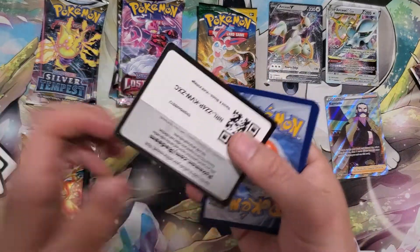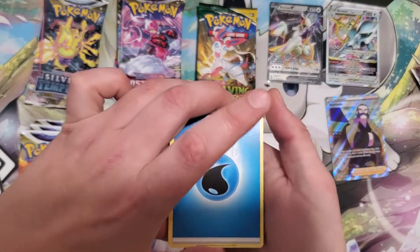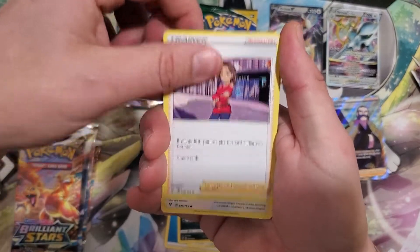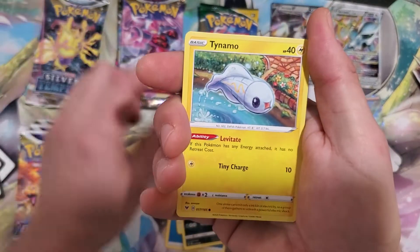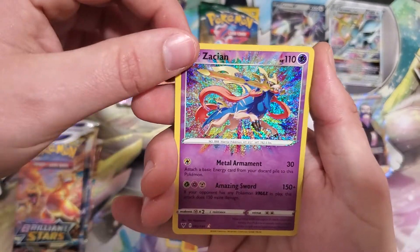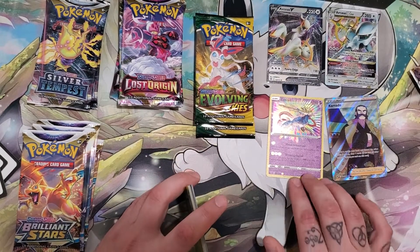Rainbow Pikachu would be cool. And the one and only Vivid Voltage pack — can we get something good in here? Tangela, Meditite, Beautifly, Wismur, Trubbish, Eelektross, Clawitzer, Woobat. Oh, we got an Amazing Rare Zacian! Can we get a double hit? And the Yanmega. Alright, we will take it!